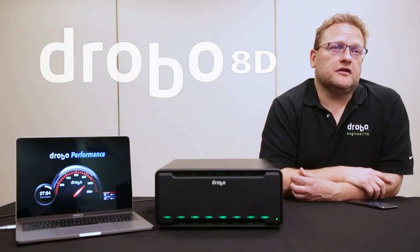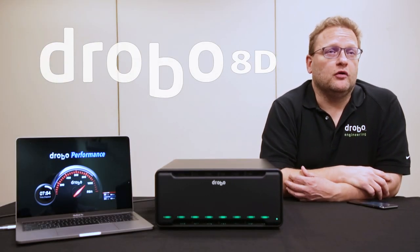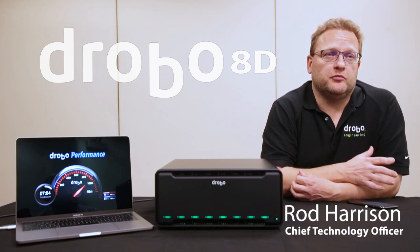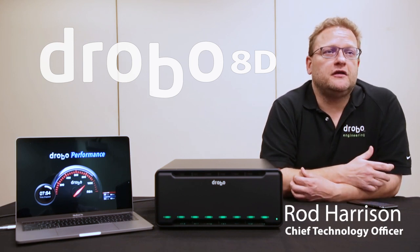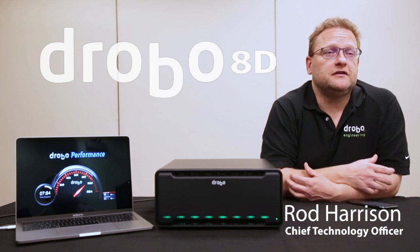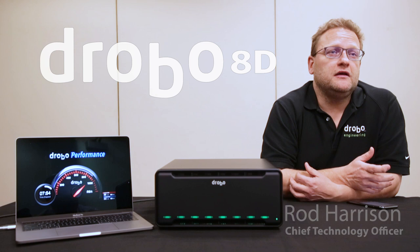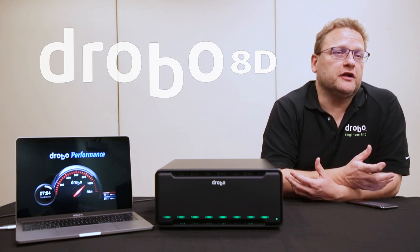The 8D is really the successor to the Drobo Pro, which is extremely popular. It's the big sister to the 5D3 — bigger, better, bolder is what we're going for. It's faster, it has more capacity than the 5D3, and with Thunderbolt 3 you have all the flexibility of the chaining.